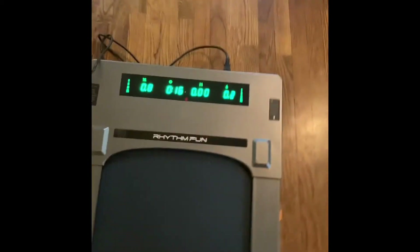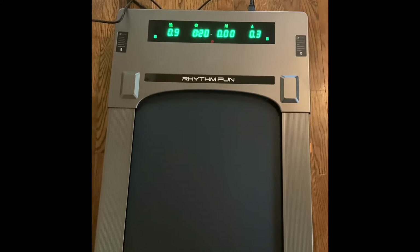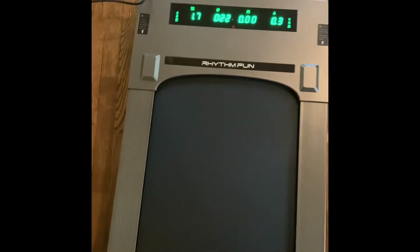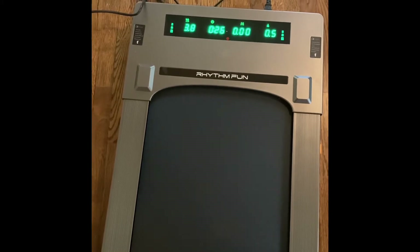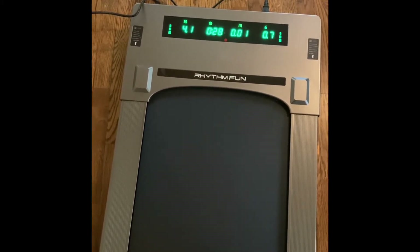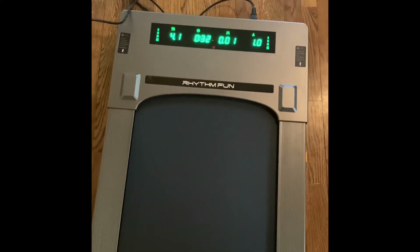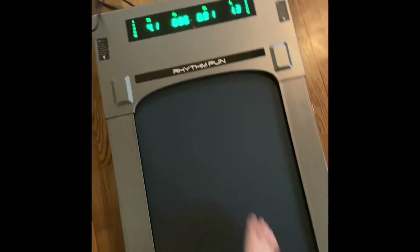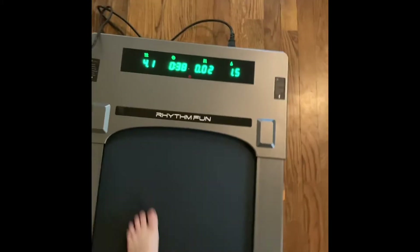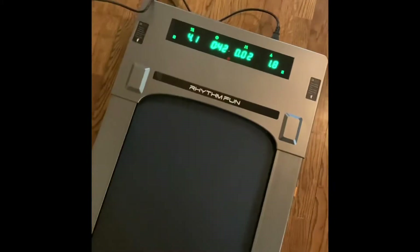I'll show you how the sound is as you turn it up. This is about four miles an hour. As you can see, it's not too loud — it is a little bit louder when you walk on it, of course.